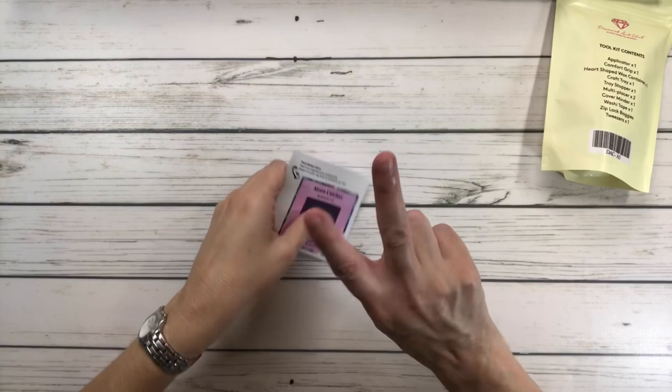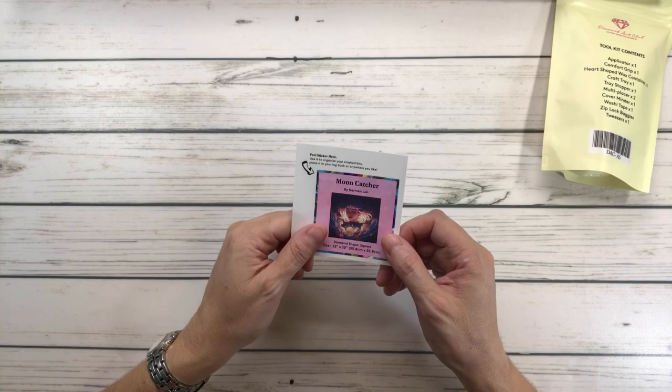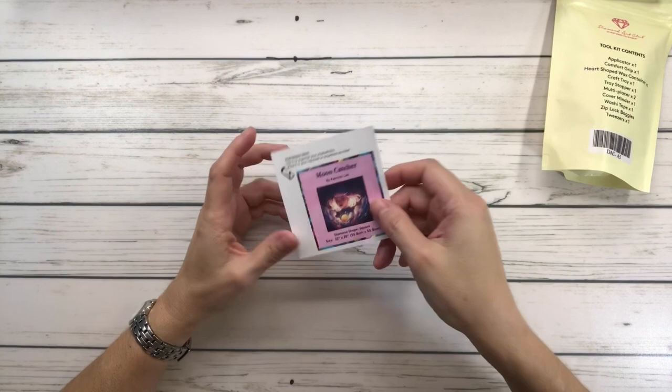All the paintings from Diamond Art Club come with two stickers. This is the small one — you peel it and you could put it in your log book or on top of or on the bottom of the box. And here's the tool kit.